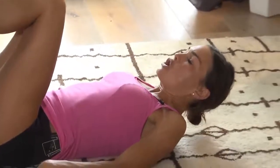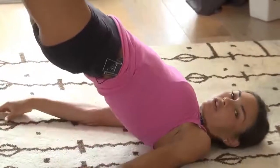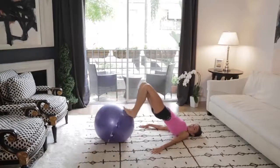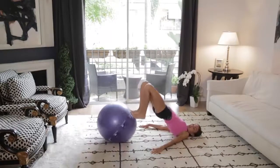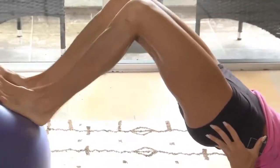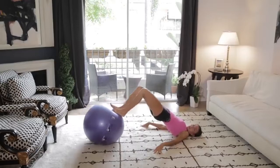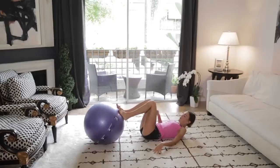First exercise, we're going to do some hamstring curls. So bring your bum up off the ground and straighten the legs and fold them in. So fold, bend, and straighten, bend, and straighten. Hold those glutes nice and tight. Hold the back leg strong. Here's 6, 5, 4, 3, 2 — this is great for the abs — 1. Nice job.